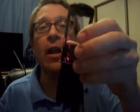Good evening everyone. It is once again Ted the Speed Learner and I'm going to do a review of a product called the Comfort Click Belt.